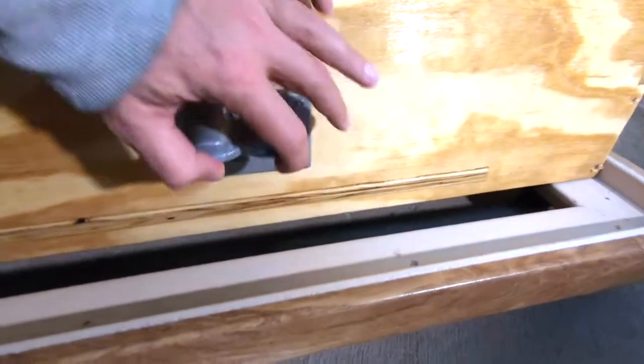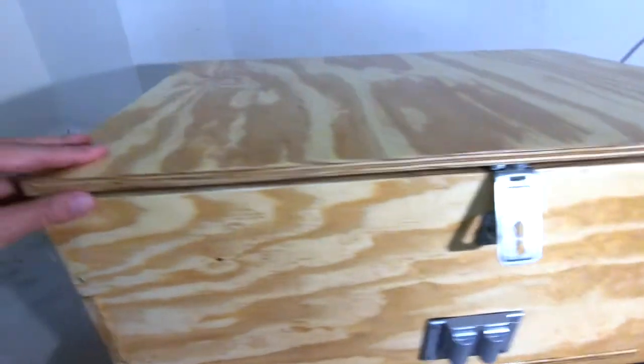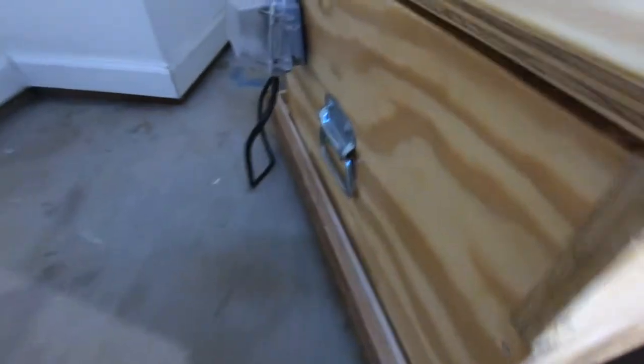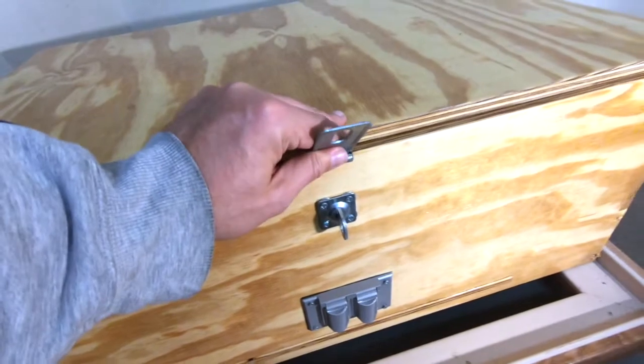I have two waterproof power connectors going into the box, some heavy-duty handles on the outside, and a clasp here for security. Let's go ahead and show you inside.